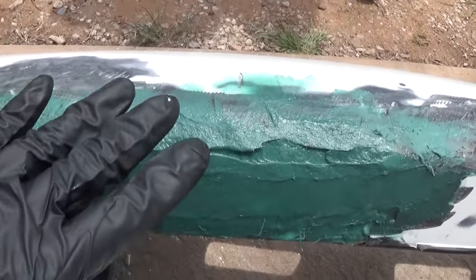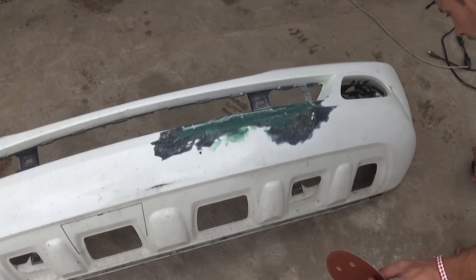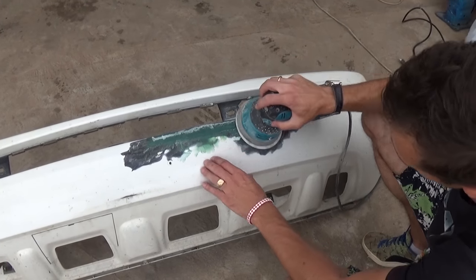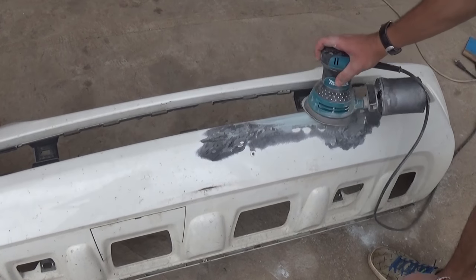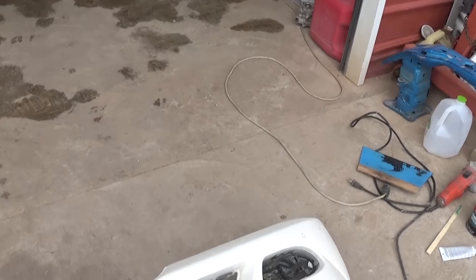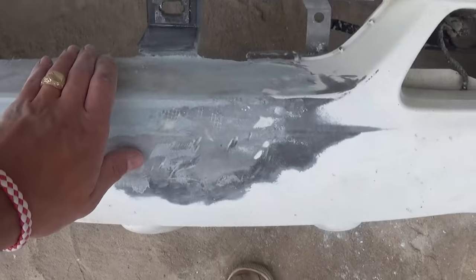After the Bondo fiberglass cures, we'll apply the fine Bondo and shape the bumper the way it's supposed to be. We use 60-grit sandpaper with the machine to sand the fiberglass smooth. As you can see, it's getting smoother now. We clean it and then apply fine Bondo on top. We're ready for primer and paint — as you can see, the hole is gone and we've shaped the bumper almost the way it's supposed to be.